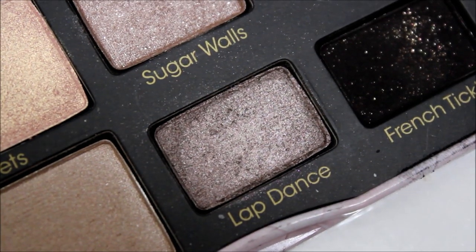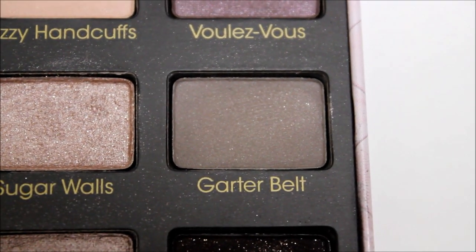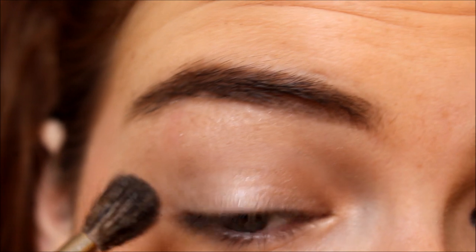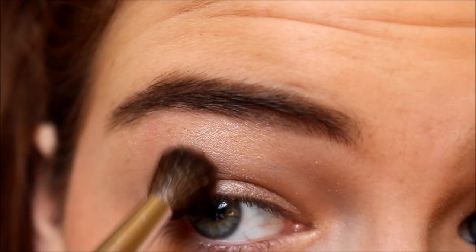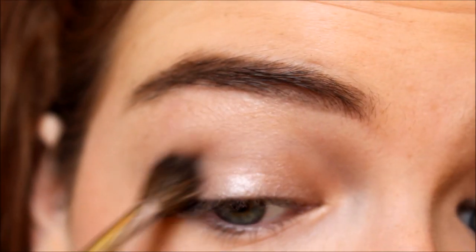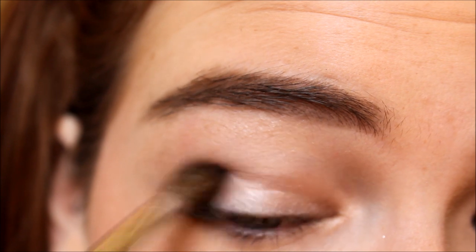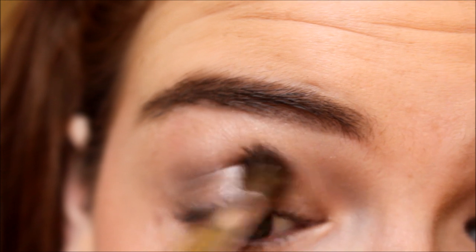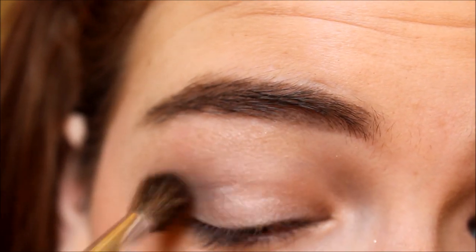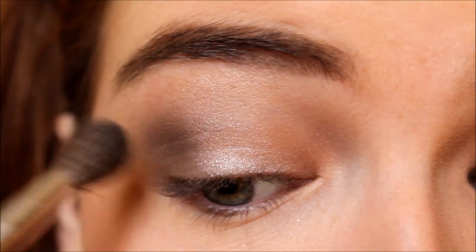Next I'm mixing two colors — Lap Dance and Garter Belt. Garter Belt is a matte gray shade, and Lap Dance is kind of like a deep grayish purple with some shimmer in it. I'm mixing those two and applying them to the outer corner and also into the crease. These are actually pretty sheer, so I had to go in a couple of times and blend the shade out to get it to the color I wanted.